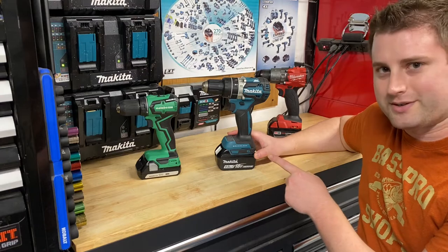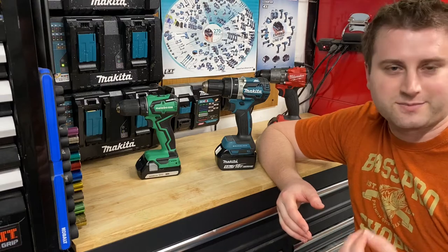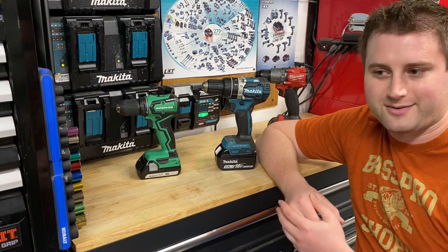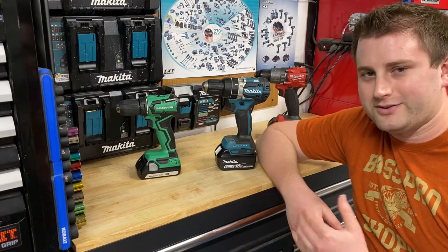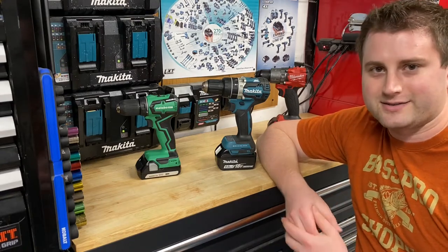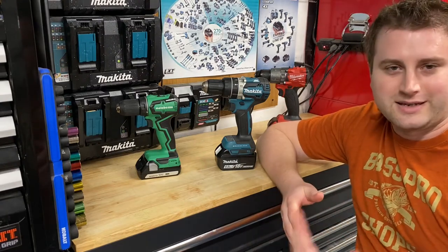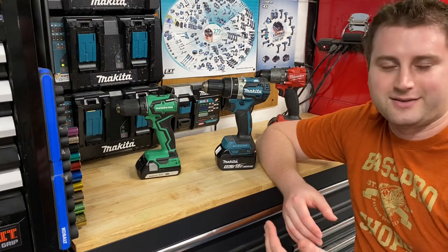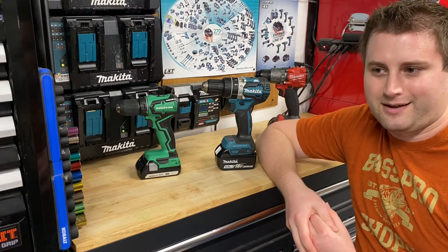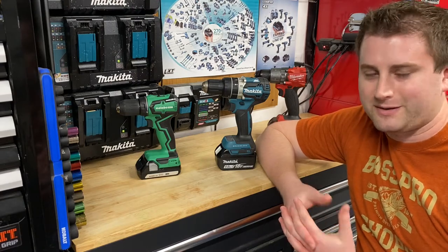The Makita is also what's called a hammer drill. A hammer drill is useful if you're drilling through masonry — brick, concrete, pavers, anything like that — it helps you drill through faster and puts less strain on your hand. You don't necessarily need a hammer drill function to drill through masonry, but it makes it a lot easier. Most people generally don't need to buy a hammer drill — I use one once in a while, and I've gotten away without it many times.